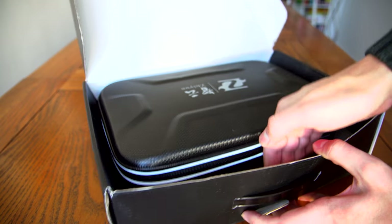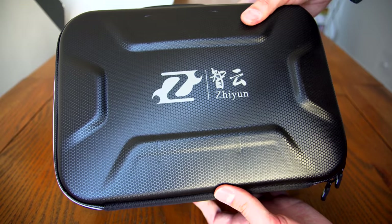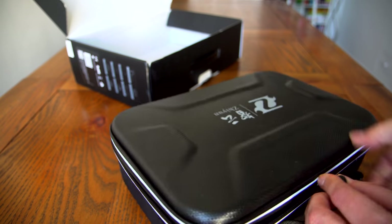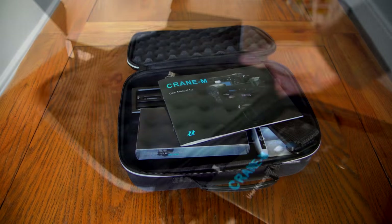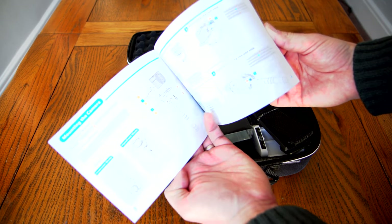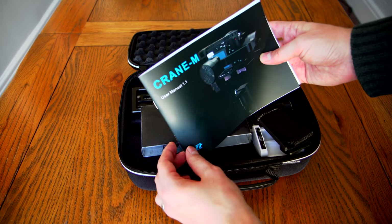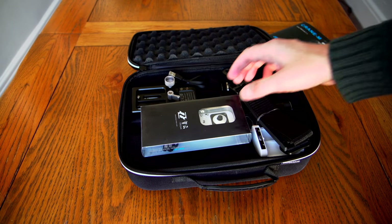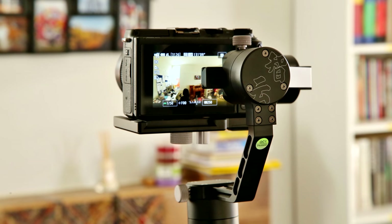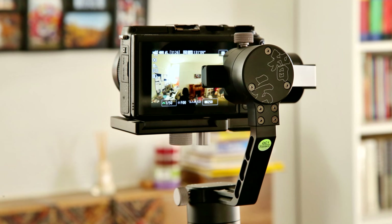I got in touch with Zhiyun Tech to ask if I could try out one of their crane motorised gimbals, and they kindly sent one all the way to Wales for me. Full disclosure though, I'm not being paid in any way to make this video. The gimbal I'm testing is their Crane M model, rather than their standard Crane model, as I wanted a gimbal that was as small and light as possible, while still capable of handling an APS-C mirrorless camera. I'll be using a Sony A6300 soon, but for now I'm testing with my Canon EOS M3. With sharpness levels turned way down, it's capable of getting quite usable footage, although the Sony will obviously be quite an upgrade.